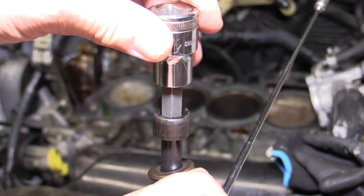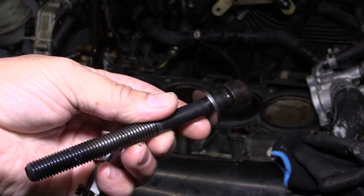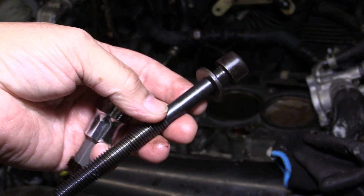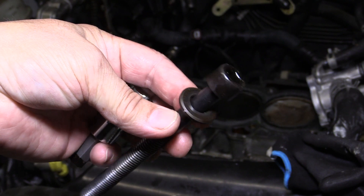These head bolts are actually made of soft steel. They are designed this way in order to meet the torque-to-yield specification during the installation process — the bolts will actually stretch. So once you've used a set of head bolts, they should not be reused and should be thrown away.